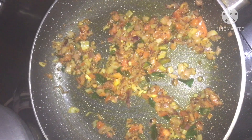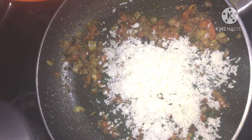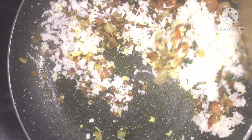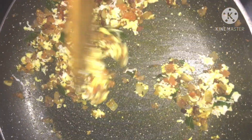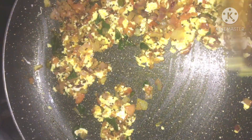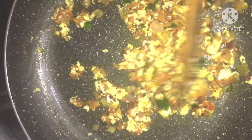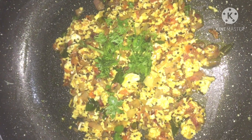I will fry the tomato with a little bit. I will mix the tomato with a little bit. I will mix the paneer with a little bit. Mix it and mix it in a little bit. It's a little bit better.